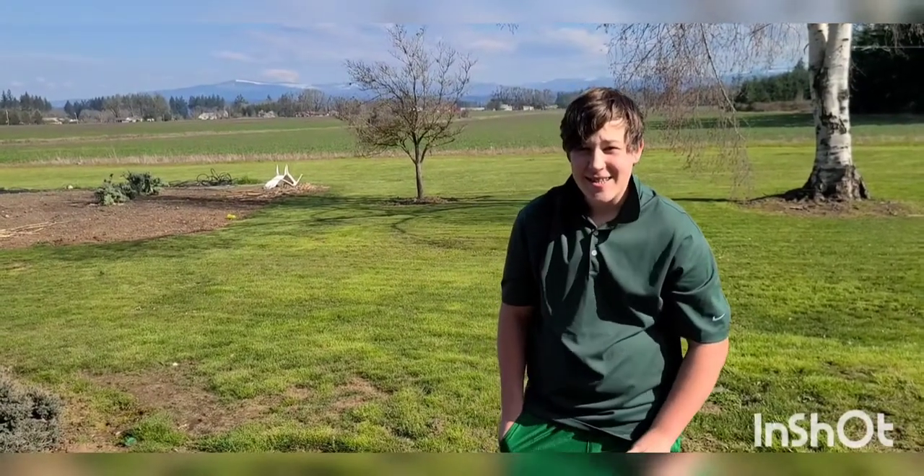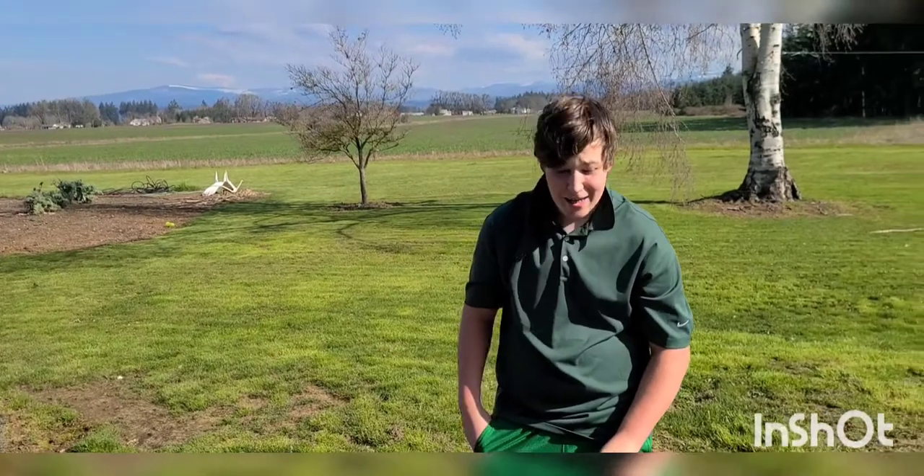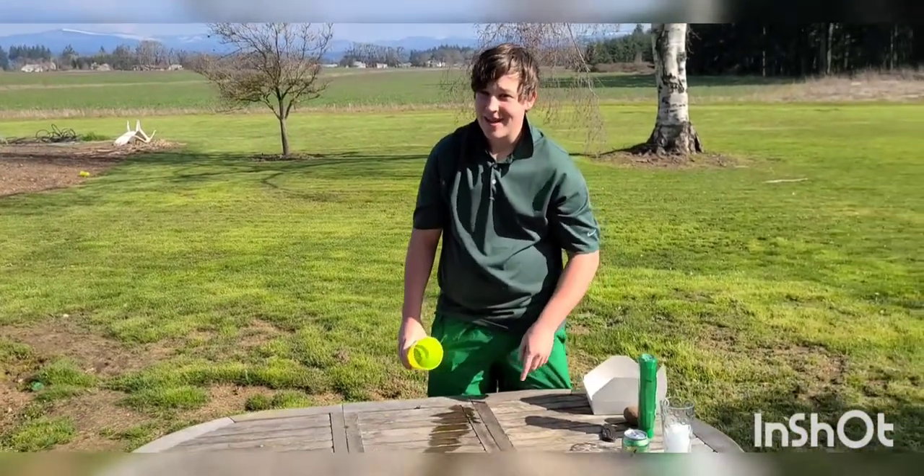Hey, it's Connor. Today is St. Patty's week, so we're gonna make a cocktail from when I was a wee long.